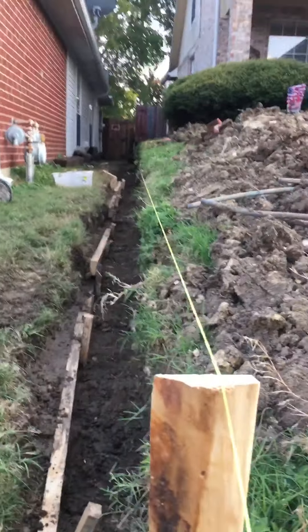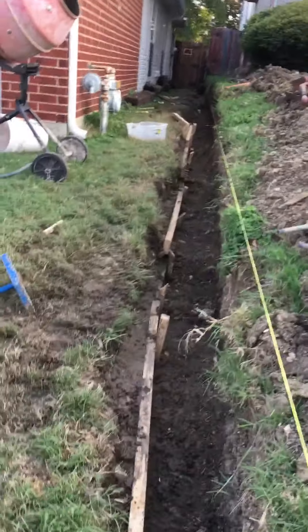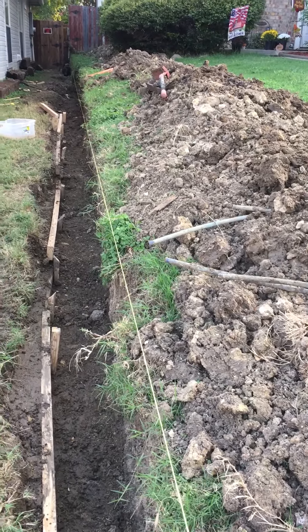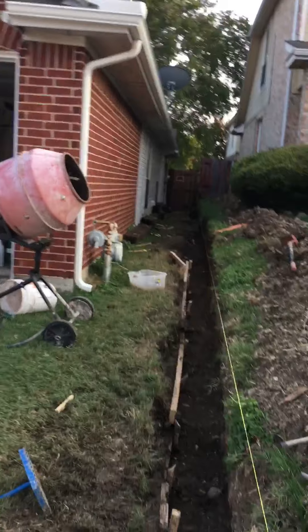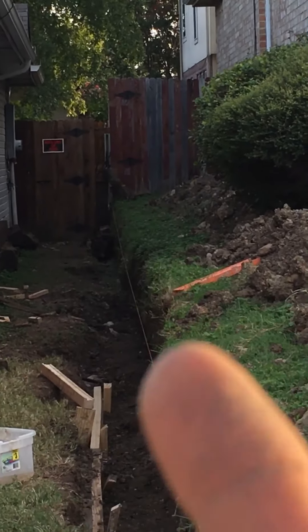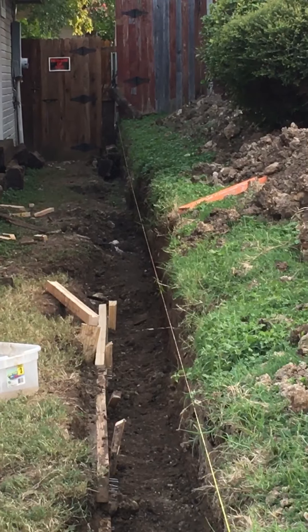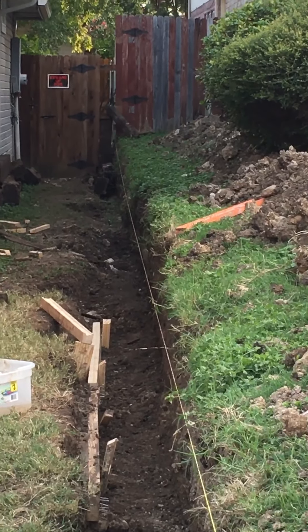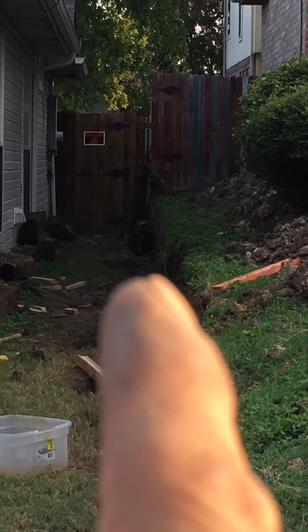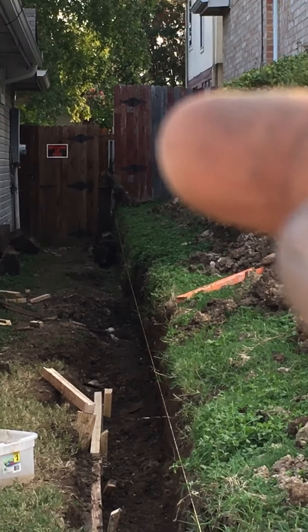I set up the string here just to get an idea how straight I need it to be, and of course all these grass branches will get cut back. I'm trying to run this line, and as you get back there the problem is that there are two fence posts way back there, so I only have a certain width to work with. If not, I'll have to cut that piece of stone to accommodate the width of that fence post. There's a fence post on this gate for the panel on the left, and another fence post holding up the fence for the neighbor.